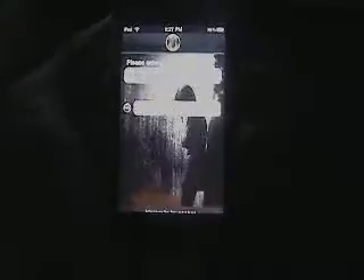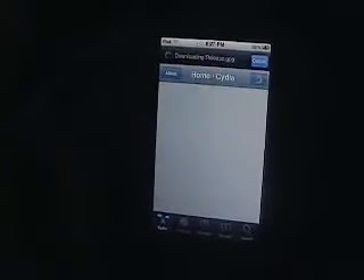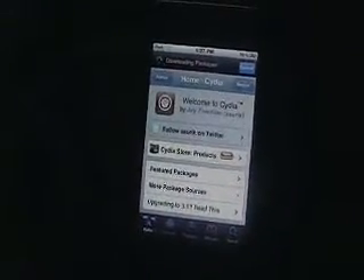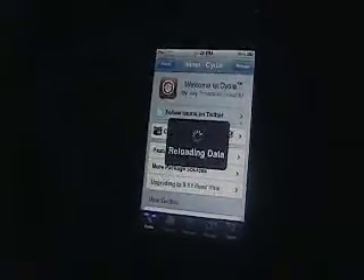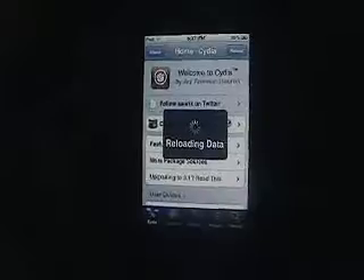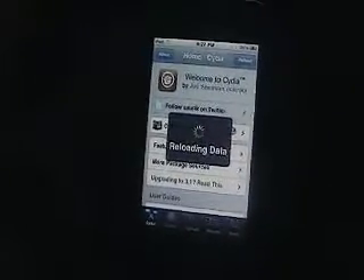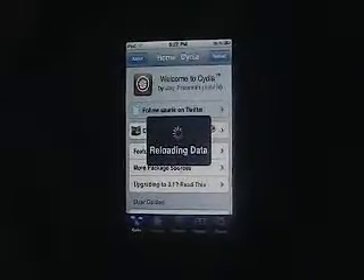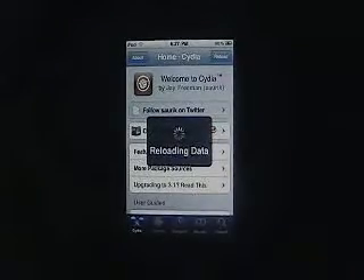Download BlackRain, go to Cydia and it's going to ask who you are — just select User. It's going to say loading data, then downloading release. Cydia does this little thing every time you open it, it only takes a couple seconds. Here's Cydia — I'm going to walk you through everything. This might be a two-part video. Cydia updated a lot and it's really nice now.